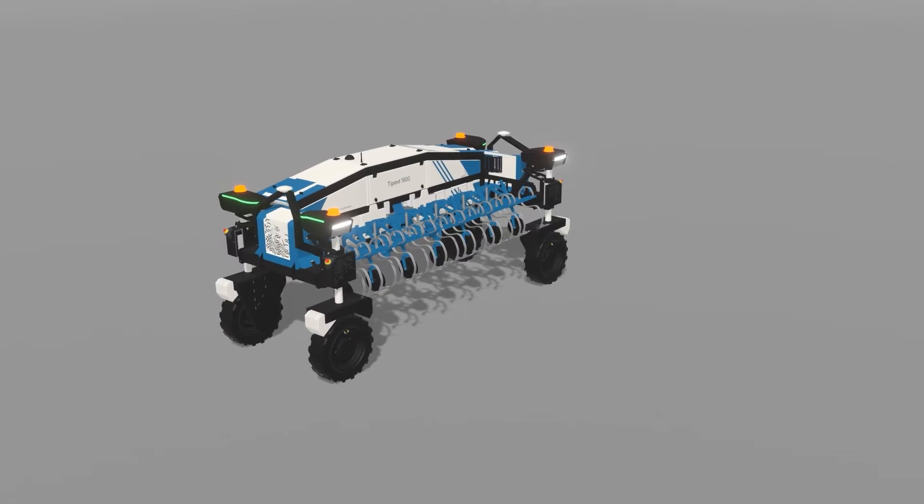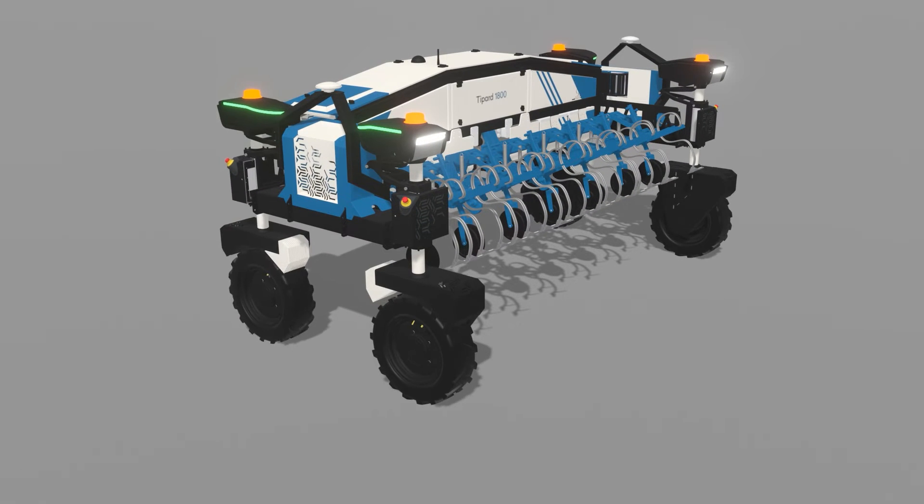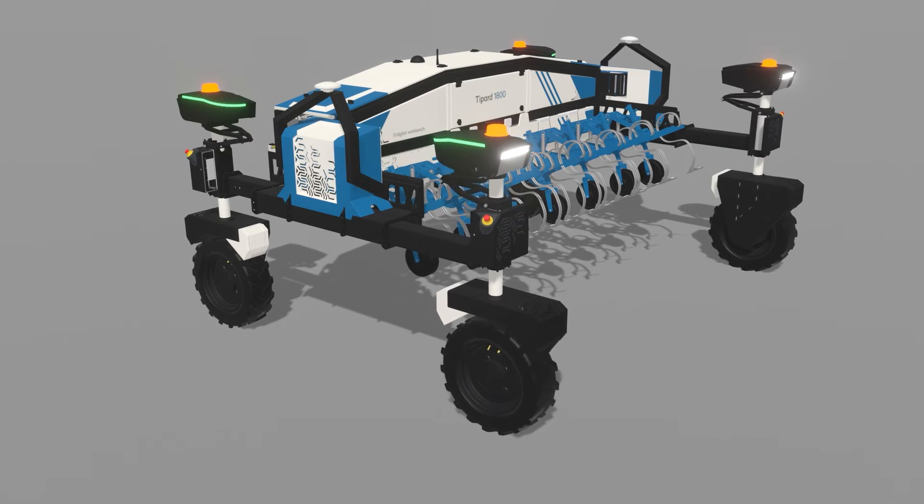The robot can carry tools in different positions and lift up to 800 kilograms. The maximum driving speed is 6 kilometers per hour.